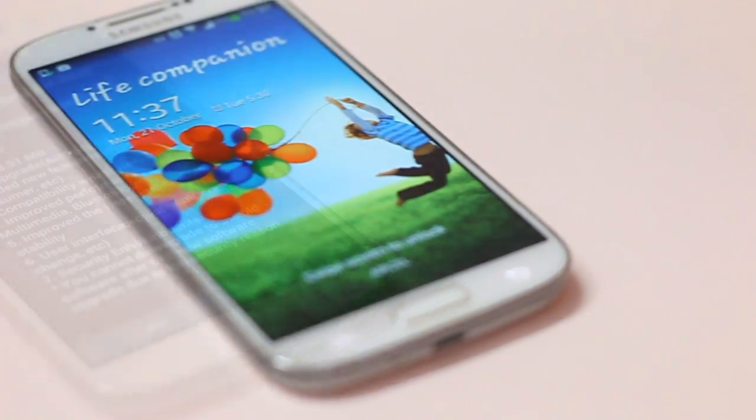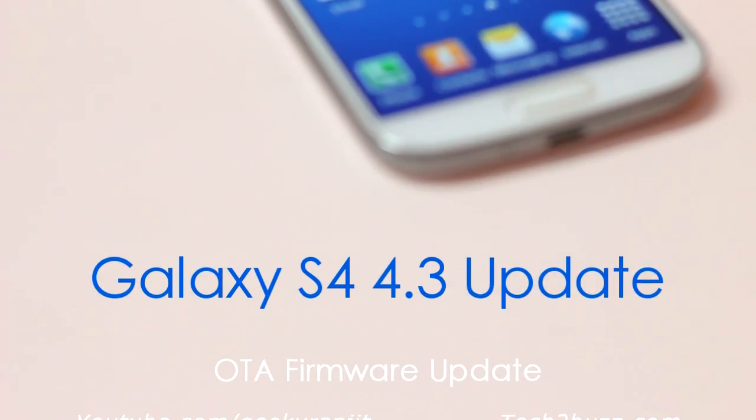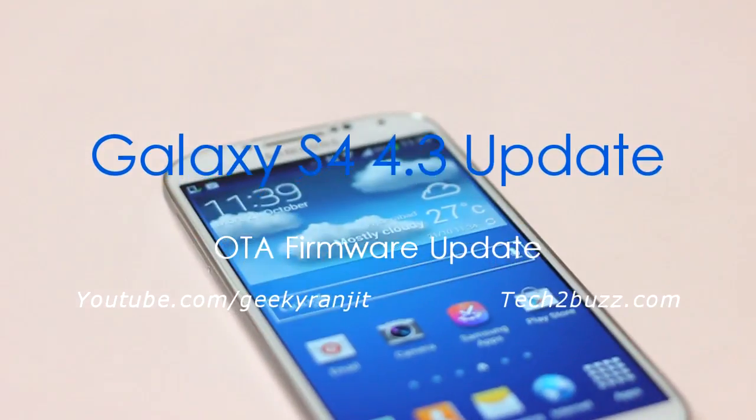This is the Galaxy S4 and in this video we'll update it to Android version 4.3 via the official firmware update that I got over the air.